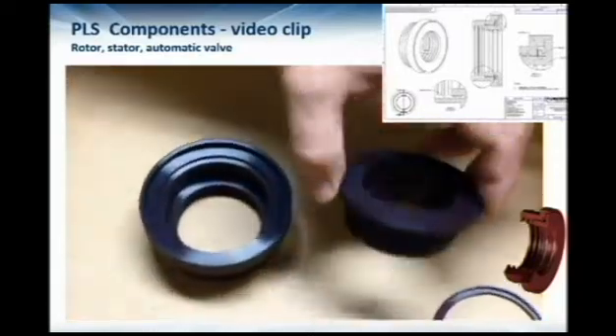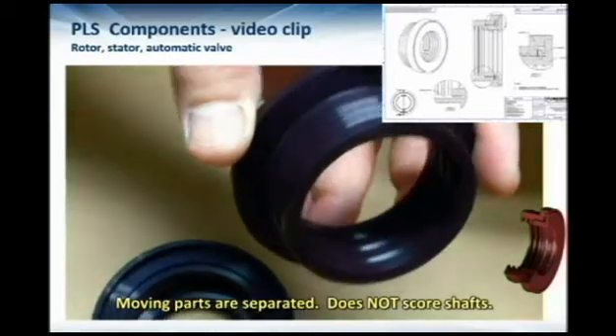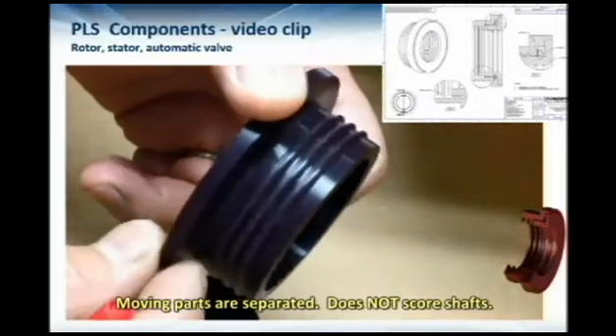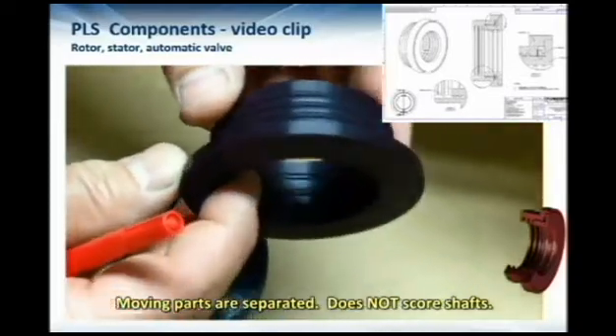This part is the rotor. It fastens with an interference fit to the shaft and turns along with the shaft. Together they provide the labyrinth seal construction.